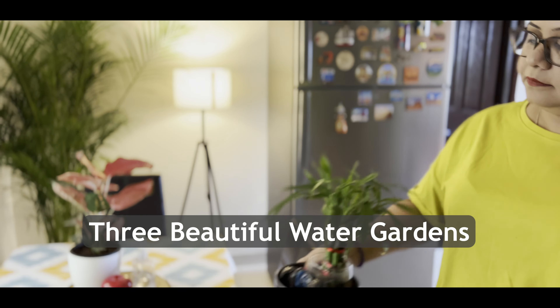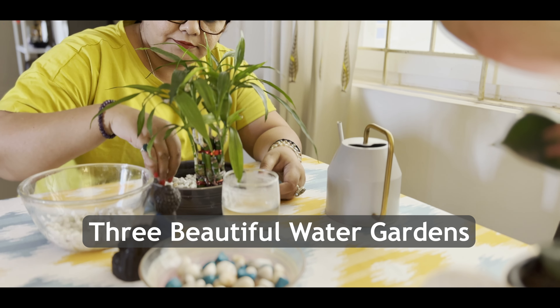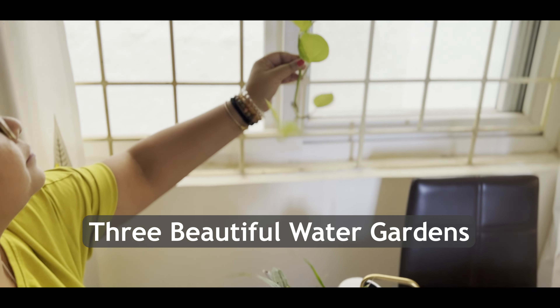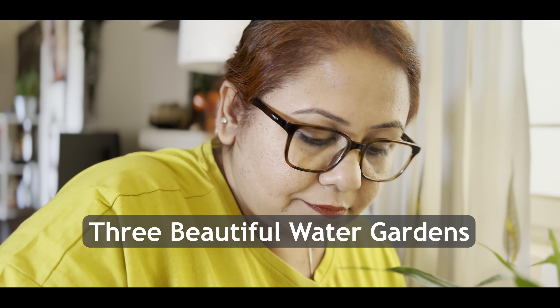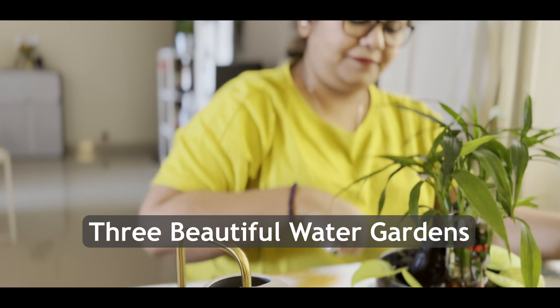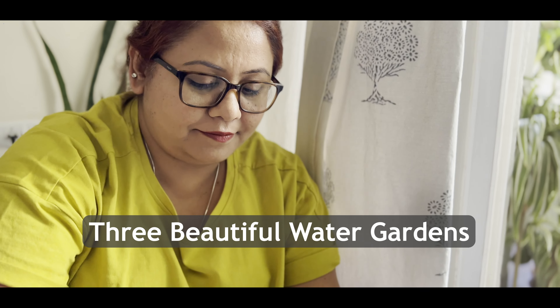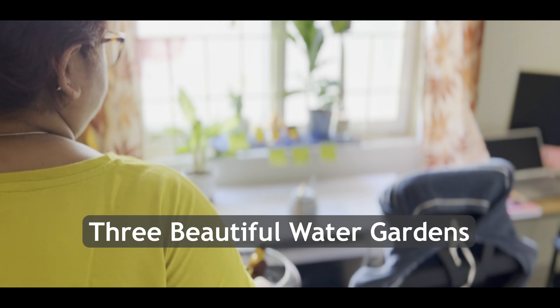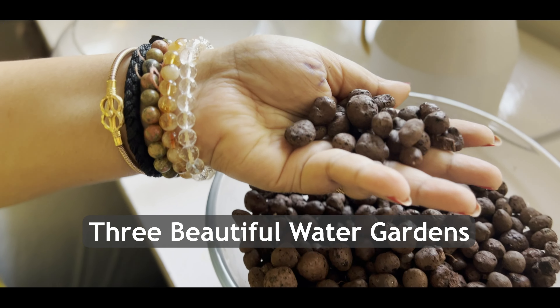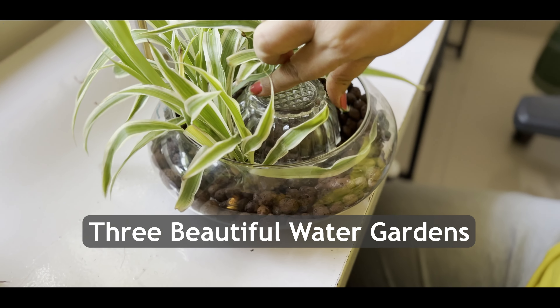Hello everyone, this is Nipshika and welcome to my channel The Blissful Day. Here I talk about my plants and my home. In today's video, I will be sharing with you three extremely beautiful water garden ideas that are super easy to create. A big thanks to each one of you for being part of my profusely growing YouTube family.